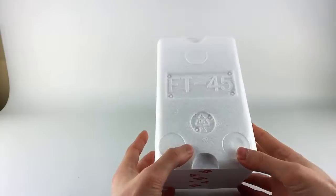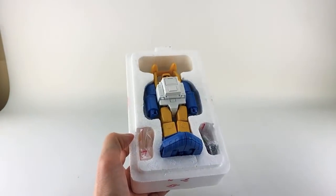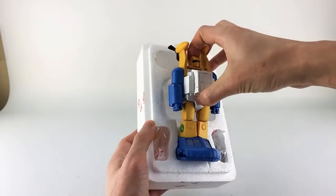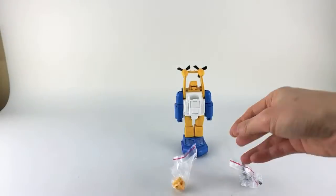He comes in his styrofoam coffin in robot mode, like most Fans Toys releases. He has a couple of accessories: two guns and one alternate head.